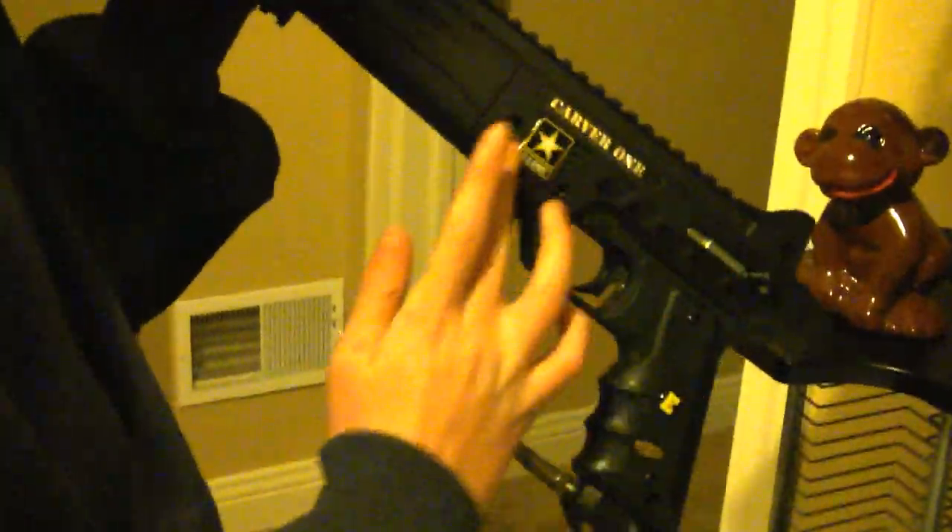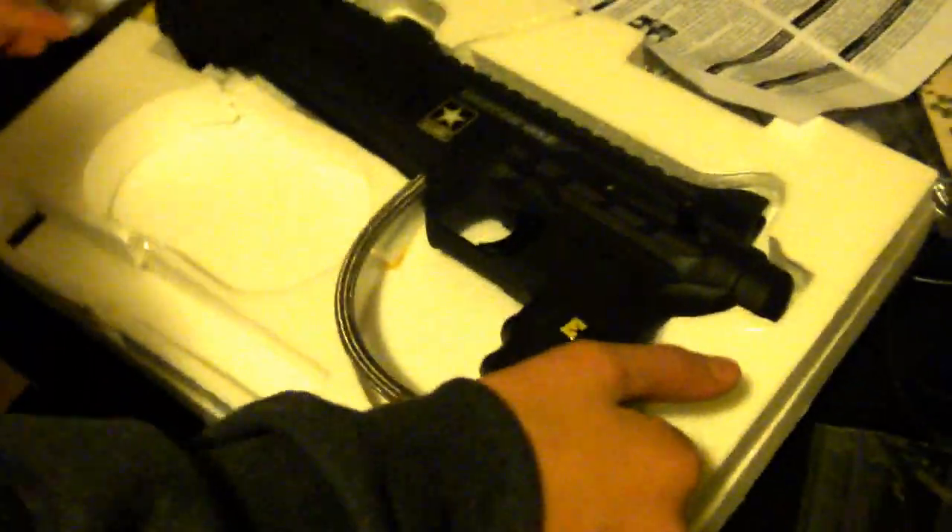This is the gun right here — the Carver One, US Army. Once again, this is where you put the battery in. It's really kind of confusing if this is your first paintball gun.